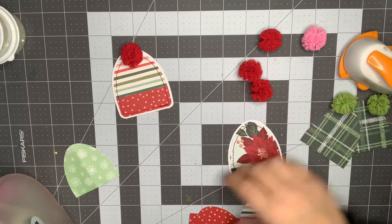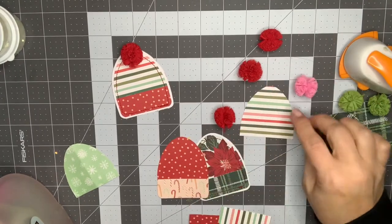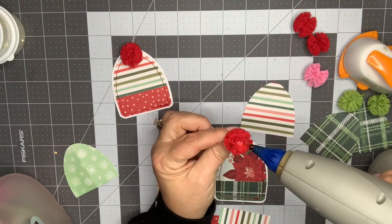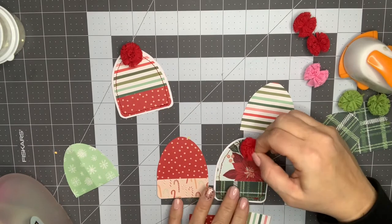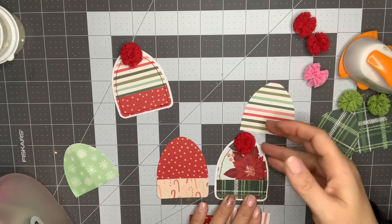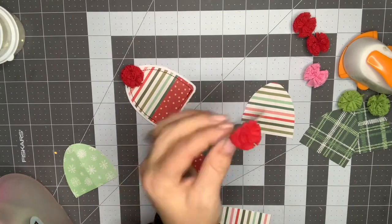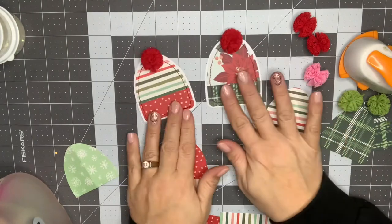I'll use red for this one, and the pink one will go on the other striped one — so I have enough for all of them. I'm just doing a dot of hot glue and putting the pom-pom on, making sure about a quarter of it is sticking off the top. That's just the way I think it looks good. Those two are finished.